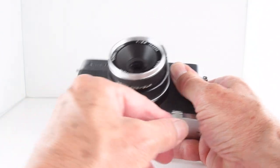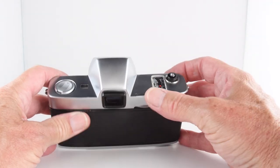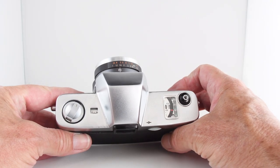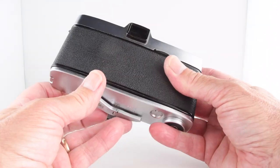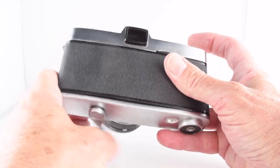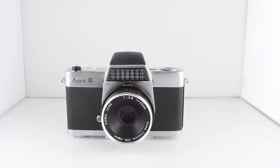I did have a problem in that I thought the film was fully connected to the film advance but it wasn't, so I shot 20 or 30 shots and then realized the film hadn't been wound on — a bit of a disappointment. But it meant I could use the camera again, and it was a very enjoyable occasion to use this camera. So that is the Kowa H, camera number 139 of 365.